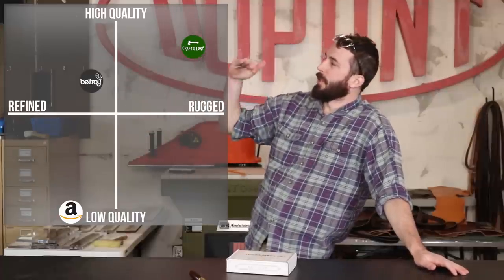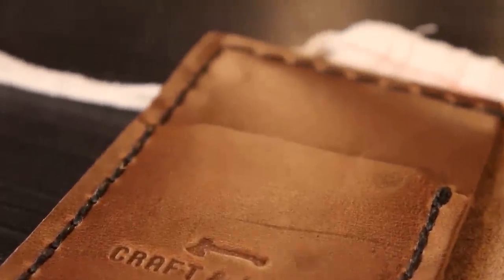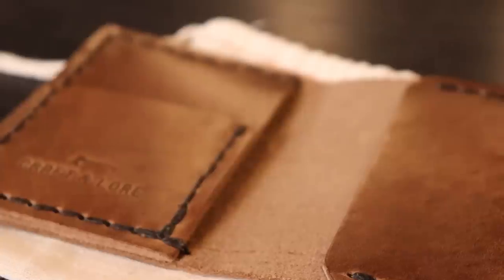It's Stock & Barrel wallet review time. I really like doing these reviews because we get to see what you're spending your hard-earned money on, and we get to rank it on our newly named anvil scale. That was the most liked comment in the Craft & Lore video, so that's going to be the name tentatively. I love doing these wallet reviews because some of these wallets are really expensive, but also I love designing wallets — it's one of my favorite things to design, and seeing what other people are doing and different construction techniques is really fun.